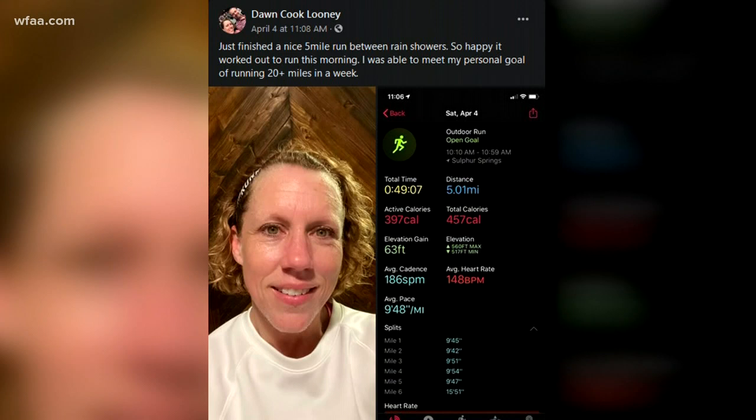Hey, very quickly, a shoutout from my Fitter Together group. Dawn, you are amazing. She says that she has gotten in some five-mile runs between rain showers — that has been my goal too, to get in a nice little run or at least a long walk on those cloudy days between rain showers. She was able to meet her personal goal of running 20 miles in a week. Way to go! If you're not already part of our Fitter Together group, you can join — it's free, there's a lot of great stuff in there, and it's pinned to the top of my Facebook page.